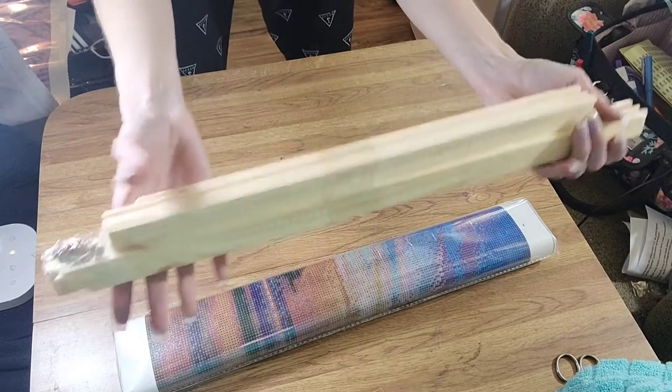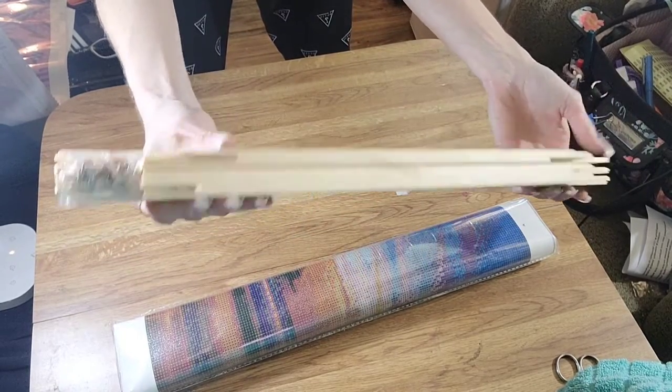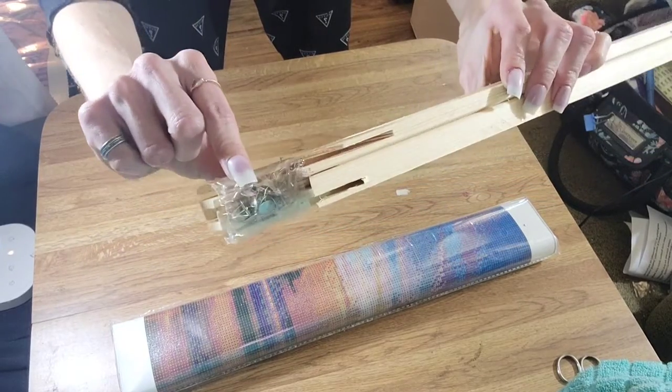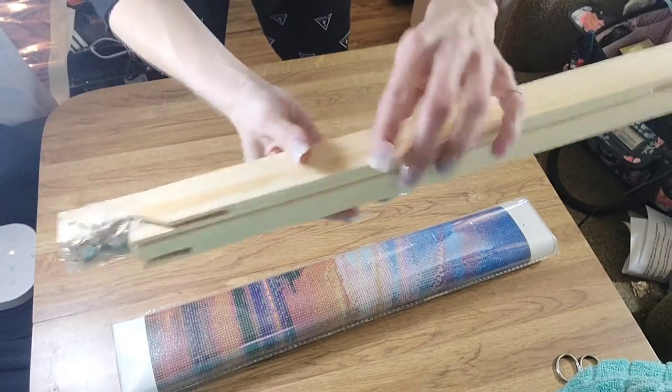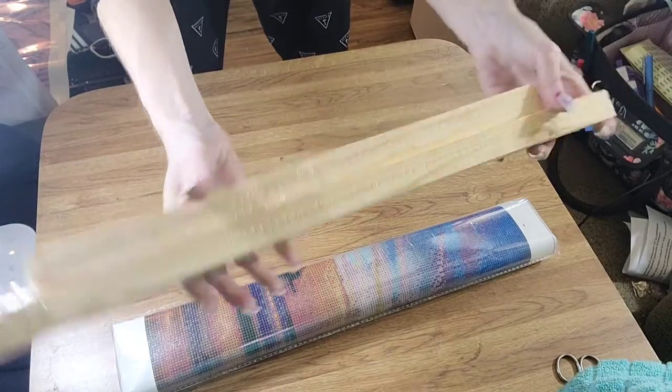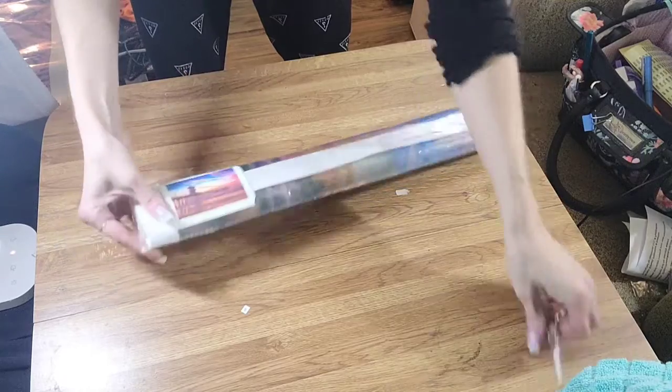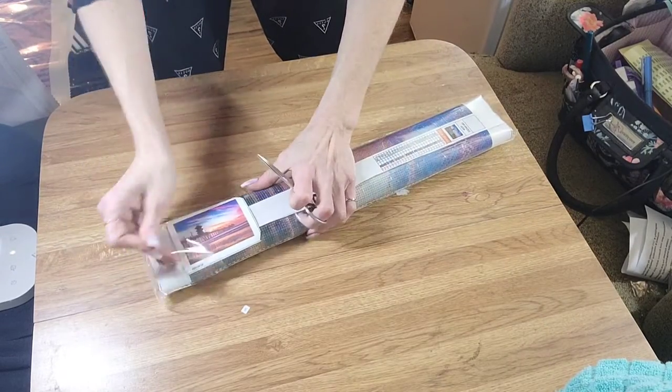This is the wooden frame kit. It comes with the pieces — it's like one of those do-it-yourself kits. You can see it has the pins right there. I'm not going to be putting that together in this video, but maybe in another video I can attempt to do that.